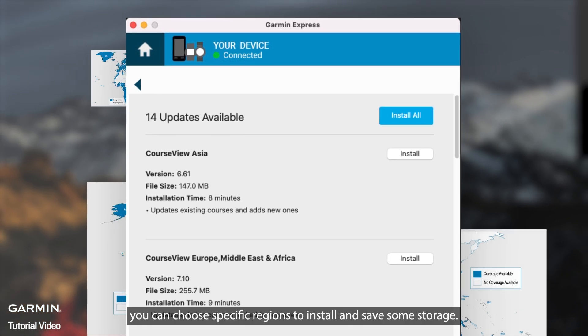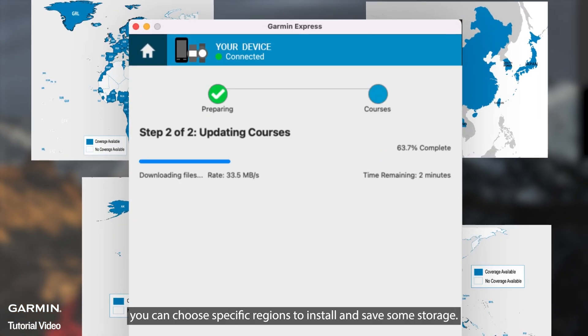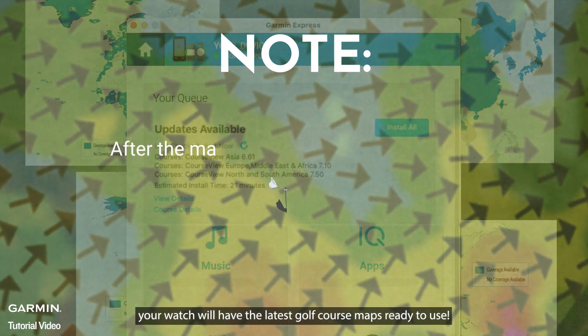If space is limited, you can choose specific regions to install and save some storage. Once the installation is complete, your watch will have the latest golf course maps ready to use.